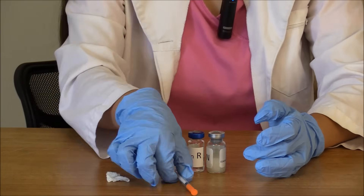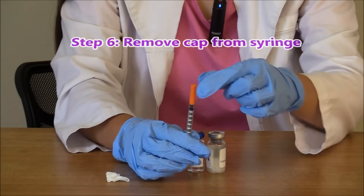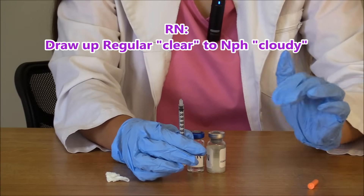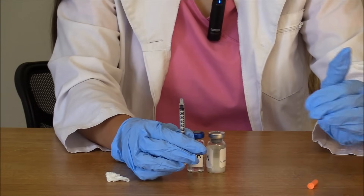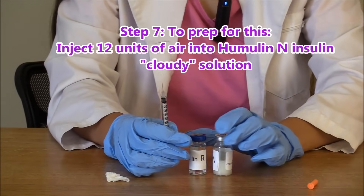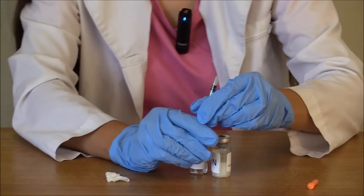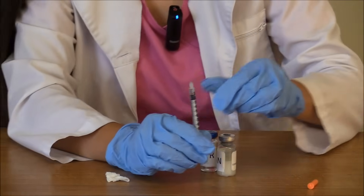Now we are ready to use our syringe. Take the cap off your syringe — remember the mnemonic RN — we're going to start with regular insulin and then go to cloudy. So it's clear to cloudy, regular to NPH. We are going to inject 12 units of air into our humulin N insulin. Pull back on your syringe to 12 units and inject that air into the vial.